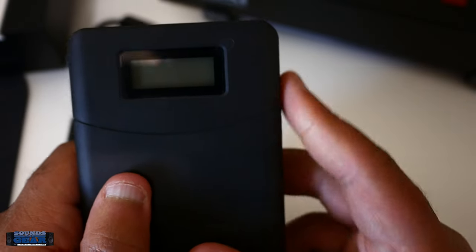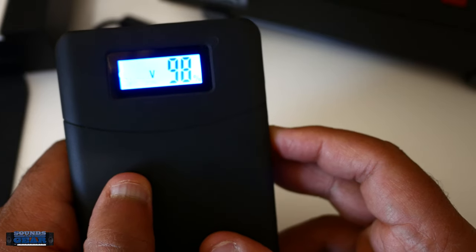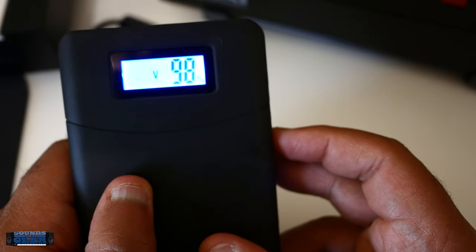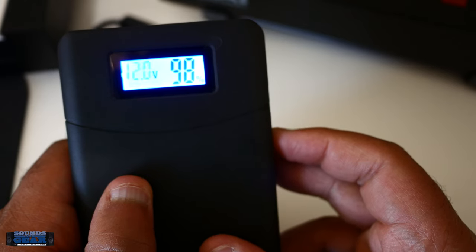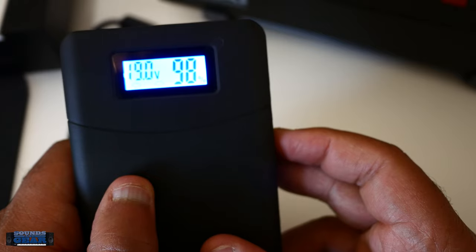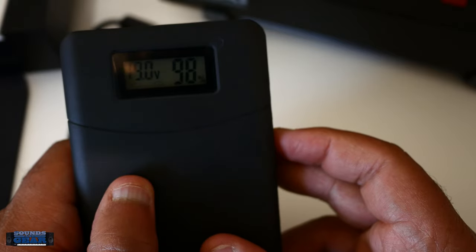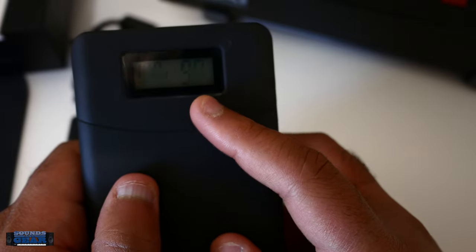The default one works fine with the MPC. On the front, when you press it, it lights up — you can see it's blinking when you hold it, and you can cycle through the volts: 15, 20, 24, 16. Obviously I'm leaving it on 19 volts for the MPC, and then it also shows you how much capacity you have left.